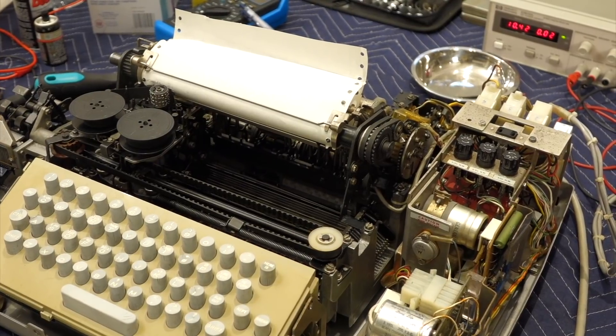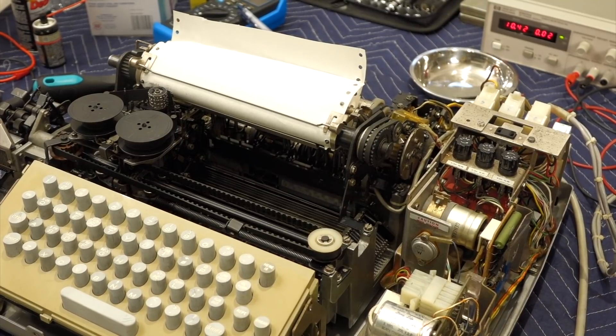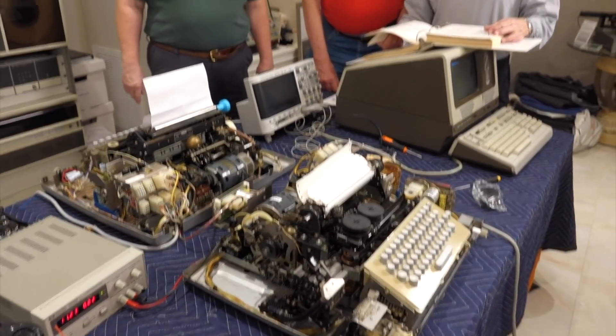However, in the other direction, the receiving section was just giving us mostly garbage, so that's what we are going to work on in this episode. But in the meantime, word got around that we were working on ASR33s, so some local collectors showed up with theirs for teletype restoration group therapy.